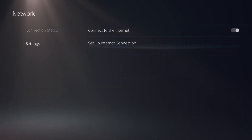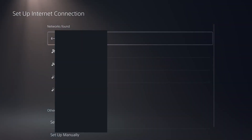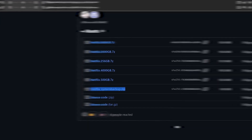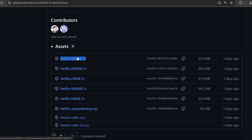Head back into settings, go to network settings, set up an internet connection, and delete any registered networks you have — forget those networks so the console does not automatically try to connect to the internet, because we don't want it updating the Netflix application once it's installed. In the releases section there are image files for different sizes of NVMe drives, so download the file that corresponds to the size of your NVMe drive — for a one terabyte drive it would be the 1000 gigabyte one, for a 500 GB drive it would be the 500 GB one.